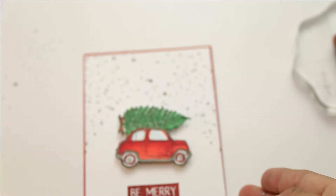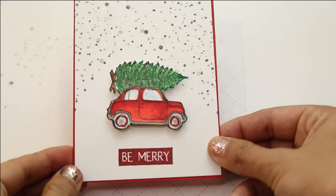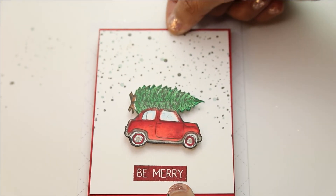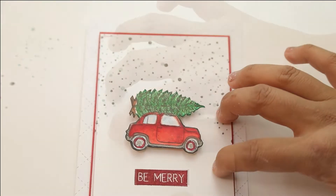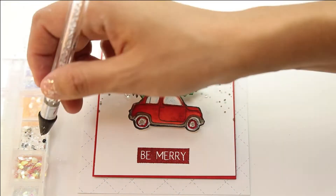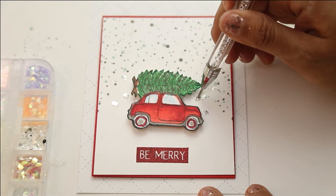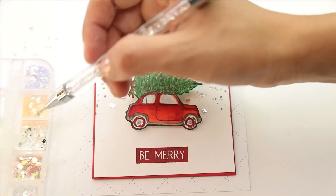I'm adding my little car that I colored with Copics using foam adhesive on the back. To finish up, we're adding just a couple little drops of snow — in this case, the chunky multicolored glitters included in the kit. I'm using the Mono Tombow adhesive, adding a couple drops to the cardstock, then grabbing the end of a pencil or the wax tip of my sequin grabber and adding those chunky glitters as sequins. It makes it look like snow, adding a little glimmer and shimmer — making it a really easy card.